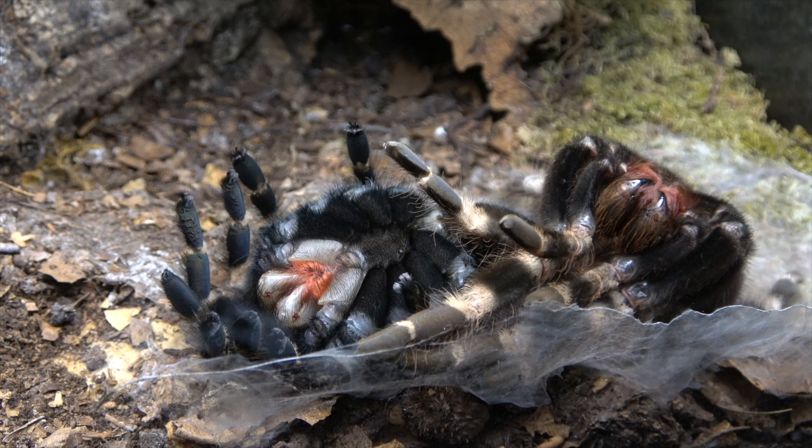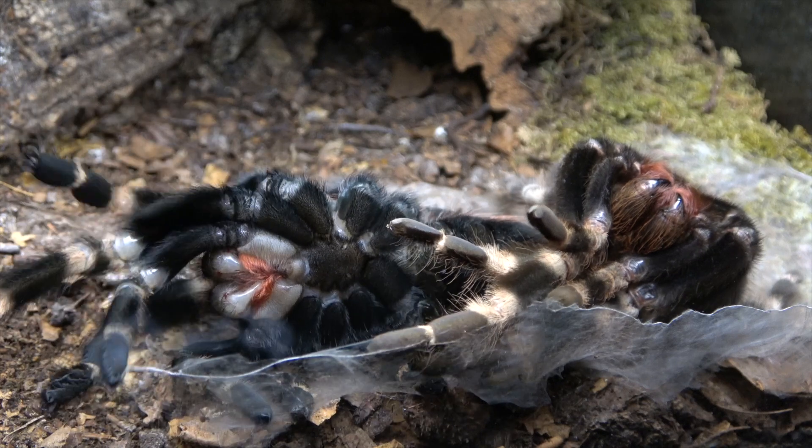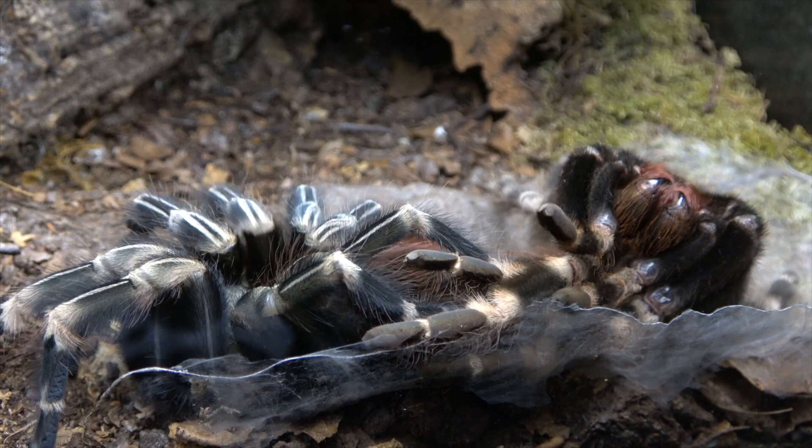Now we're going to drop down — that was filmed at 20 times speed. We now drop down to four times speed to catch her flipping over to the rightful upright position. You'll see in a moment she will start reaching out. There we go — she's trying desperately. See how she's actually got the fluid in the legs now, so she can actually operate them.